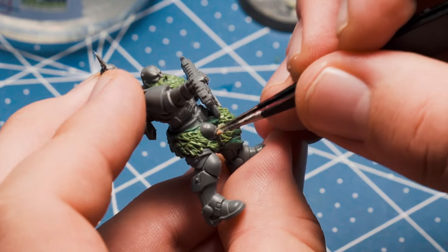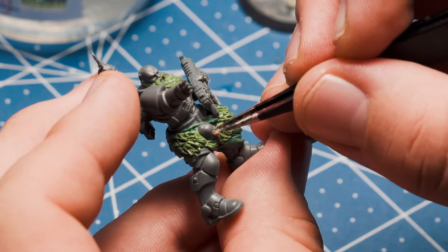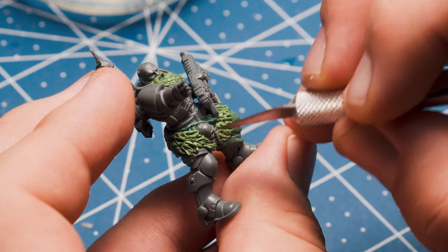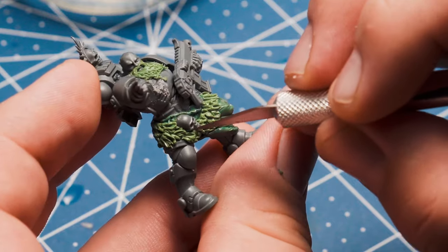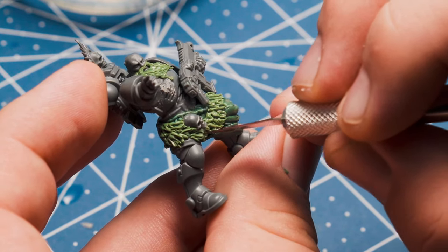You can't have a Warhammer model — especially not a sergeant — without a skull, so I've given him a trophy skull here. I think this is the skull of his favorite human squire who died serving the chapter or something. It's always fun to think of cool little stories as you build these guys, at least in my opinion.